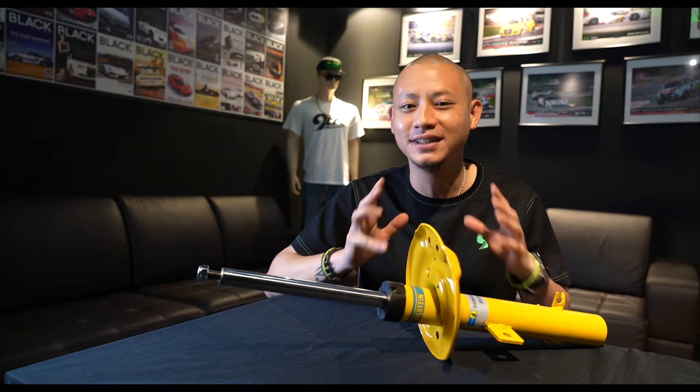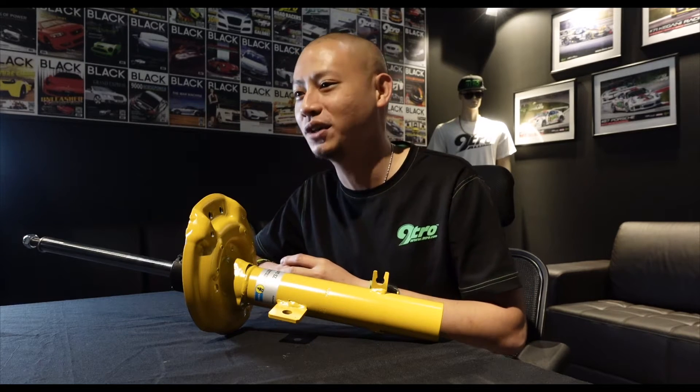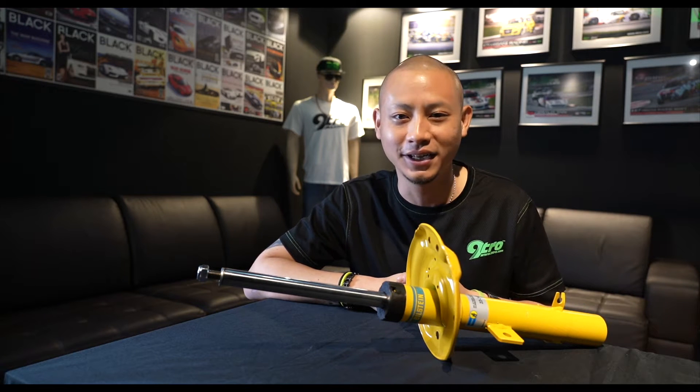Hello everyone, my name is Hong and welcome back to the third and final episode of this Suspension Tech Talk series. If you've not watched part 1 and part 2, I strongly recommend you do that before watching this episode. This series is brought to you by Bilstein and in this episode, we're gonna take a look at the Bilstein B6 shock absorber as well as talk to a Nissan Qashqai owner with one of these B6 installed onto his car. All right, let's dive right in.